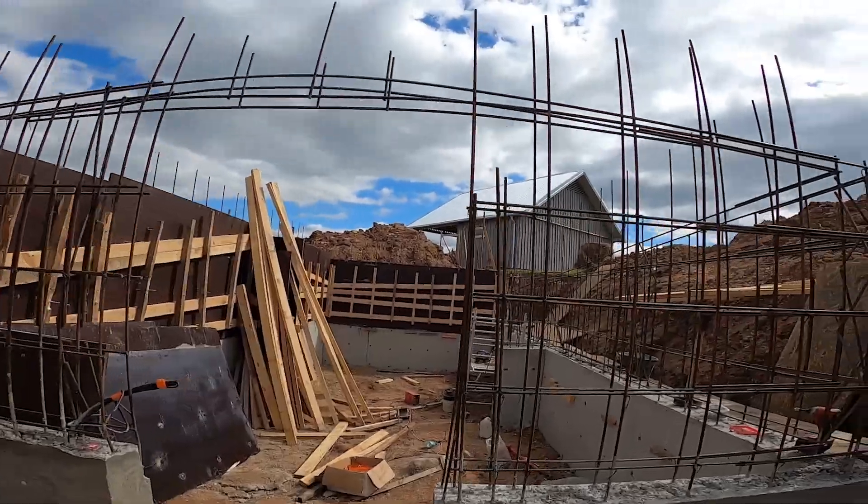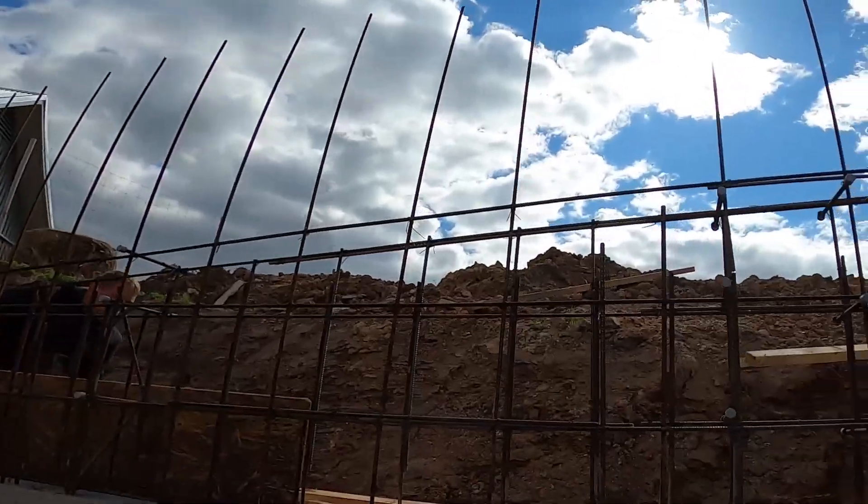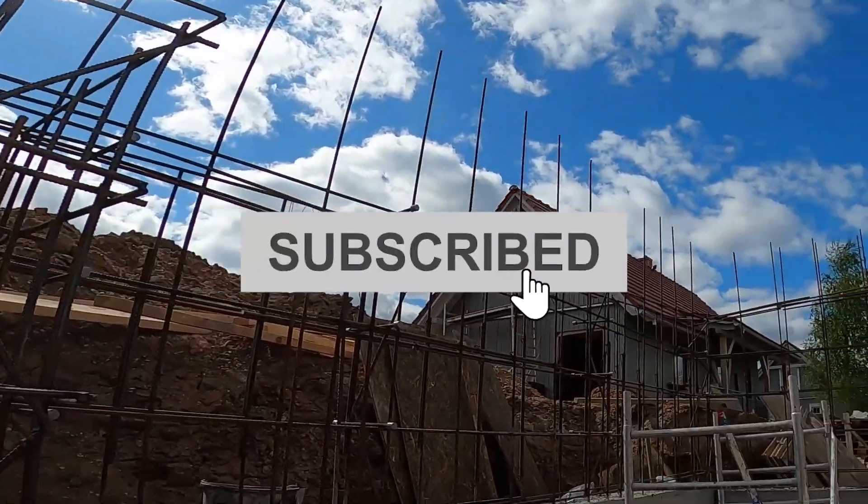The mesh is done. Formwork's coming next. If this video helped, hit like. Got thoughts or ideas? Drop a comment. And if you're into real builds like this, make sure to subscribe — more's on the way.